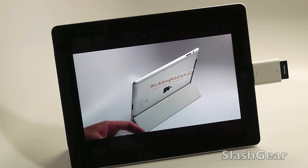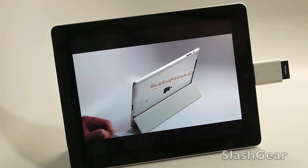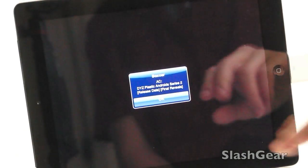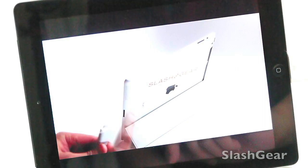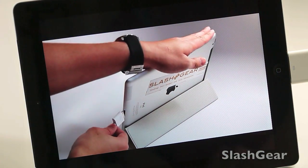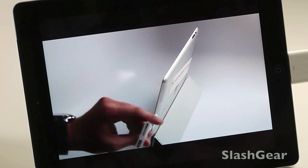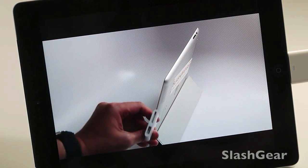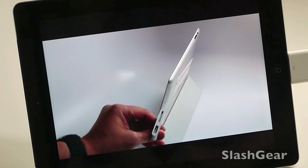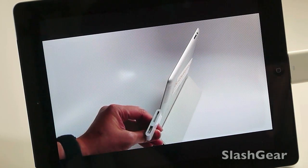With the introduction of the iPad 2, Apple also released — in addition to the Smart Cover — an HDMI out peripheral where you connect the 30-pin connector to the dock and then connect via HDMI to your TV. It mirrors everything you do on the iPad on your big-screen TV — pretty cool.